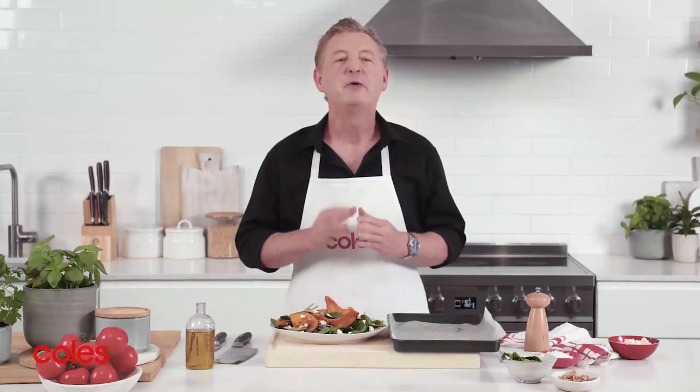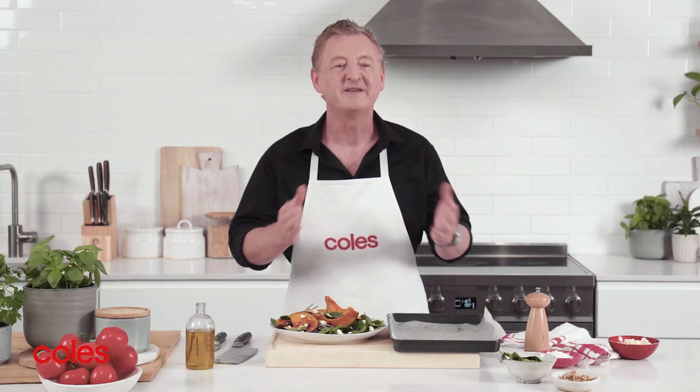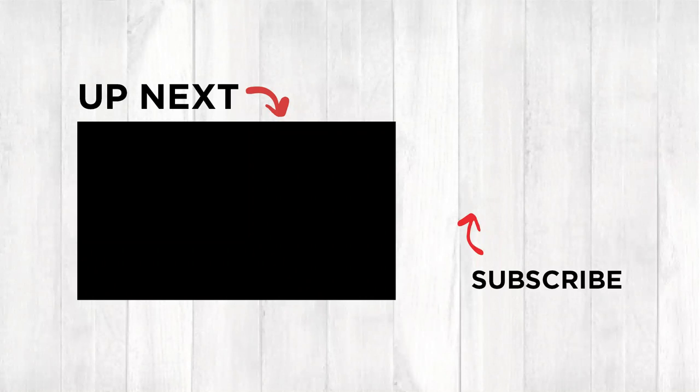There you have it — a perfect light meal or side dish for entertaining. For more handy tips using MasterChef knives, click on the videos below.